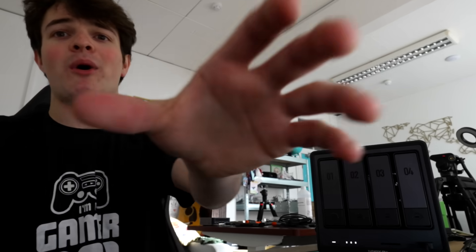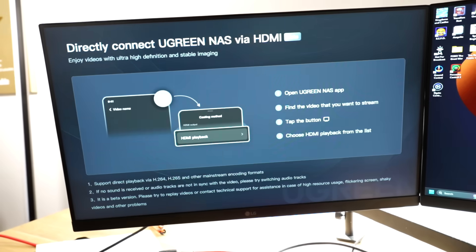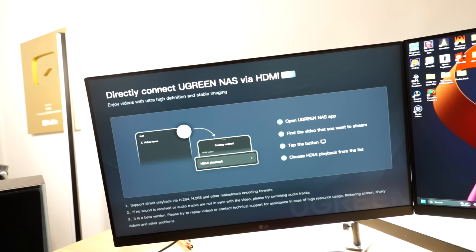Complete Ugreen NAS via HDMI. Whoa whoa whoa — what am I looking at here, Ugreen? This whole storage stuff is a little bit alien to me. I'm gonna just wipe it and put TrueNAS on it.